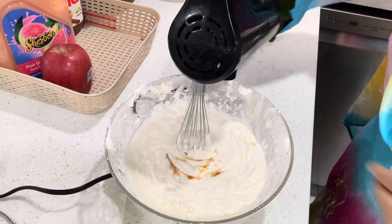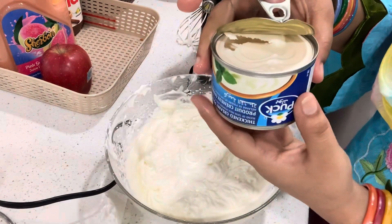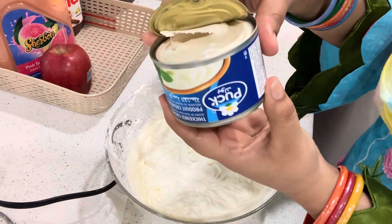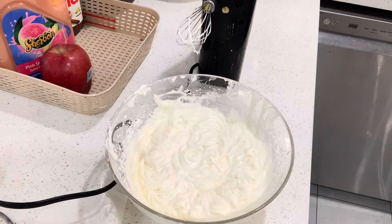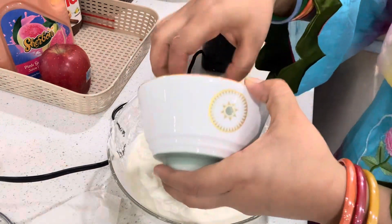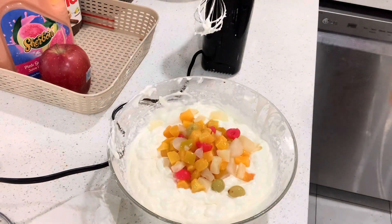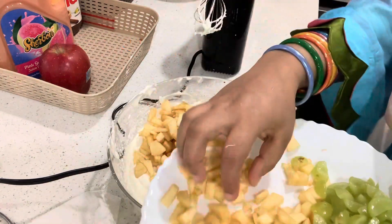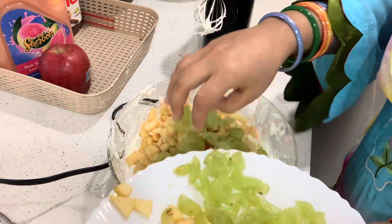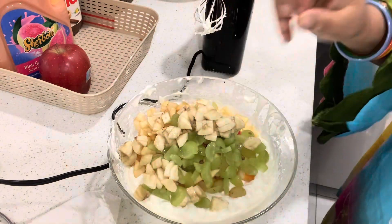Now I will add thick cream — half a tin of thick cream. We have blended it well. Then I will add one bowl of tin fruit. Then I will use my fresh fruits: fresh apple, fresh grapes, and banana. You can use whichever fruits you like.